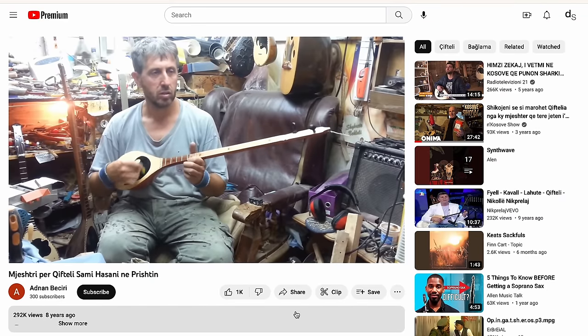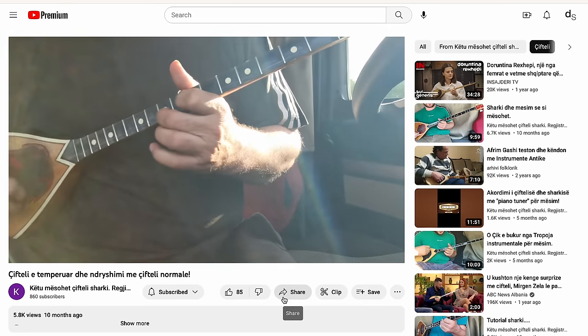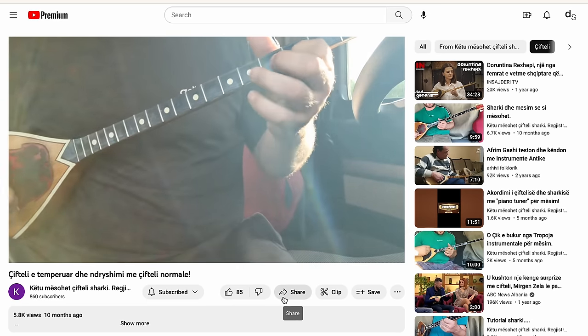The vast majority of the players are men, the body of the instrument resting on their gut. Often in the video, the player's head will be just out of frame. And yet, despite these similarities, when you actually watch them, you realize how different the playing styles are between musicians.